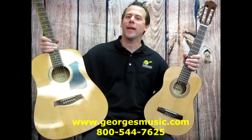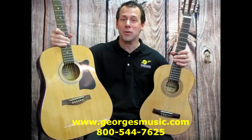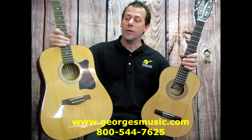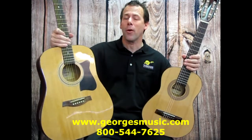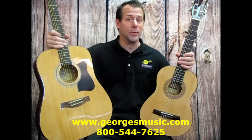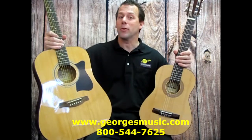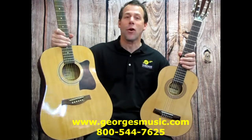Nylon strings tend to have a softer, warmer sound. For the great acoustic debate — steel string or nylon string — the steel string guitar is going to sound a little bit louder, but it'll be a little bit harder on your fingers starting out. Nylon strings are going to be softer in tone but easier to play. So it's just going to be up to you and the sound you're looking for.